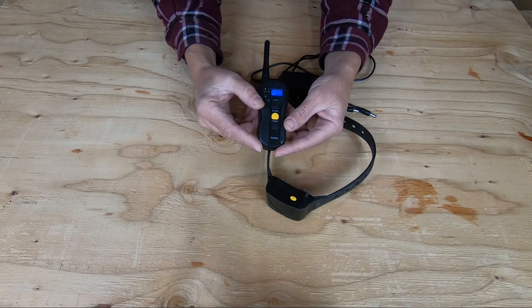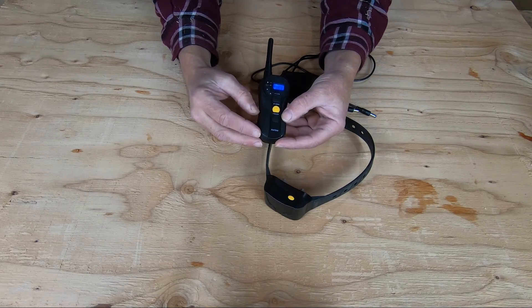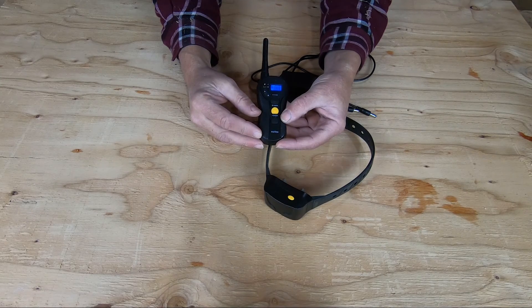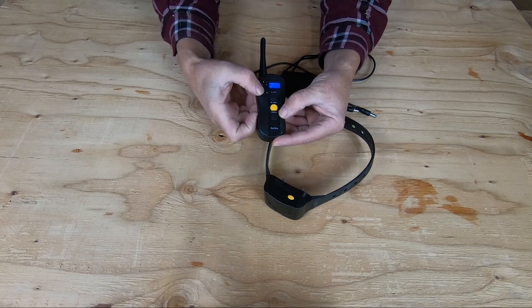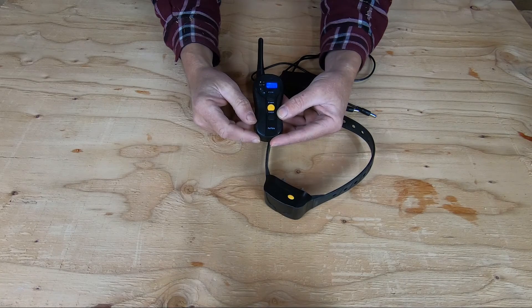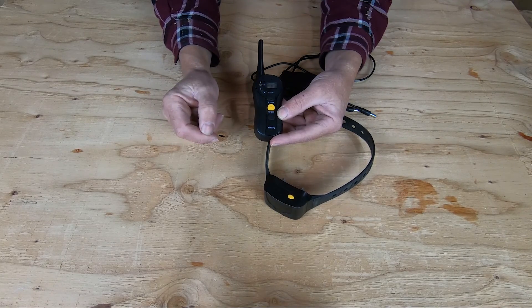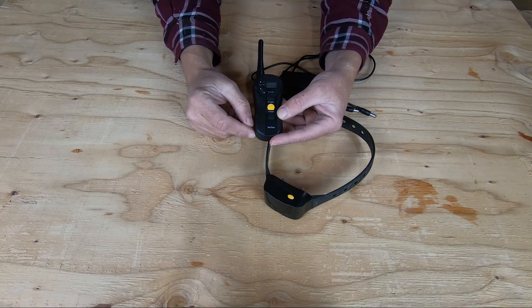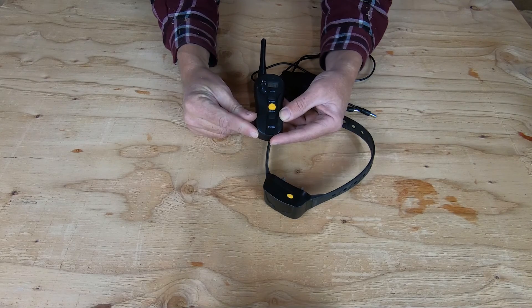The PetSpy remote has three functions: it has a tone, it has a vibrate, and it has a shock — which won't do anything without touching my skin, which I'm not about to do. The level or intensity of the shock can be adjusted right here; it has a scale on the little readout. You can increase it or decrease it depending on the animal and the response you want. The dogs learn really fast when you do this — tone first; if they don't respond to a verbal command, hit them with the tone. They don't respond then, hit them with the vibrate. They don't respond then, give them a quick little zap. It's amazing how fast they learn — if you have to hit them with the tone after a verbal command, they'll respond right away, come right back to you. It's a real quick, steep learning curve for them.